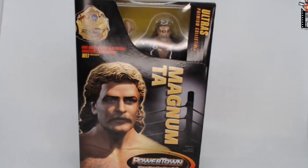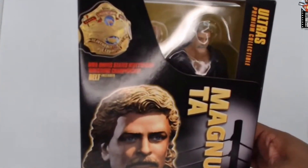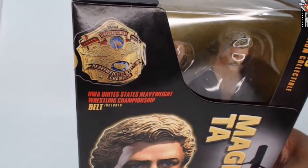I'm excited about breaking this figure down. I got Bruiser Brody, I got Stan Hansen, and eventually I'll have Kerry Von Erich, but I needed to start off with the boss — Magnum TA. So without further ado, let's take a look at him in the studio and unbox this Power Town Magnum TA figure. Here it is: Power Town, Where Wrestling Lives On — an ultra premium collectible Magnum TA figure, includes the NWA United States Heavyweight Wrestling Championship belt. Look at it — it looks spectacular.